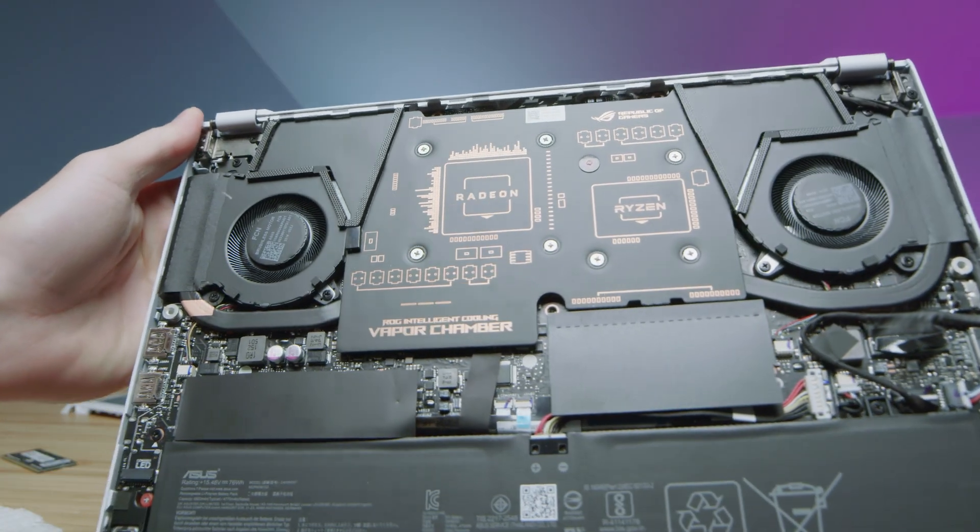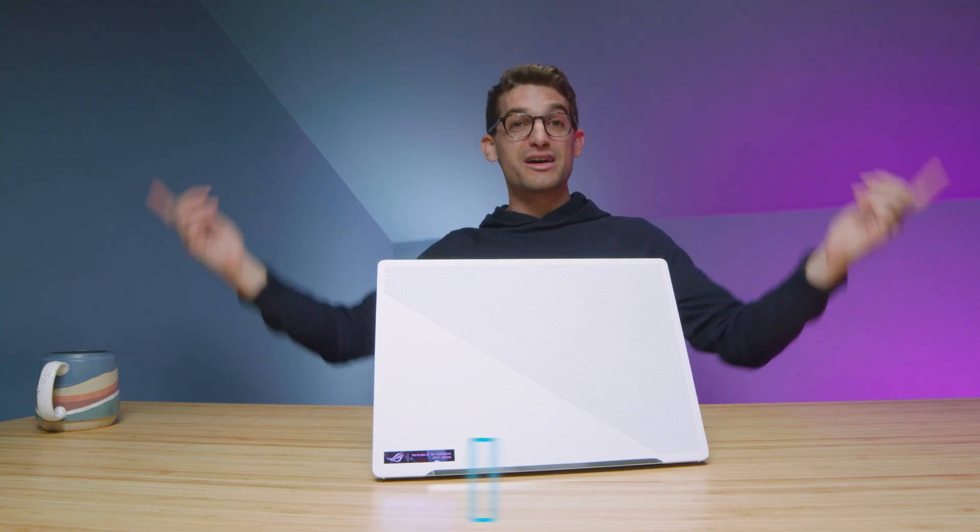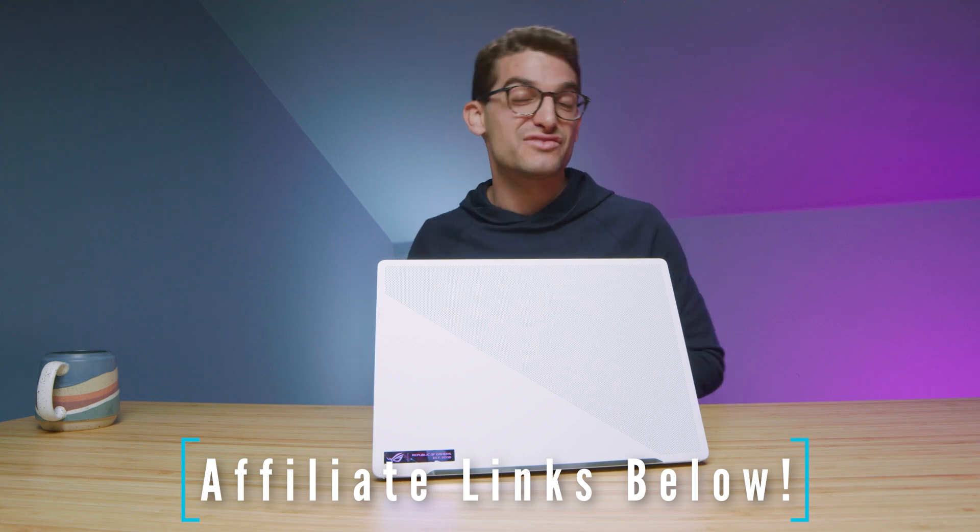Let me know in the comments which model you're considering. I really appreciate the feedback — it gives me perspective on your buying decision. Links in the description if you're ready to make a purchase, likes if this video brought you value, and subscribe so you don't miss future uploads.